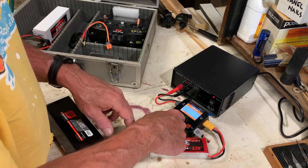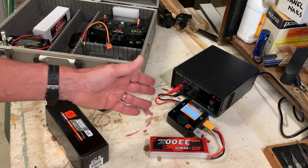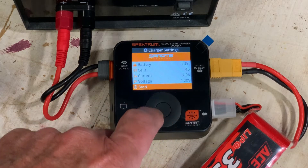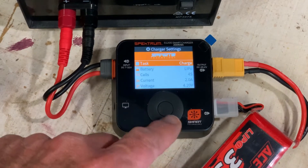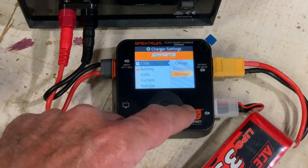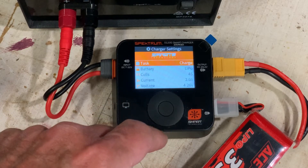Press and hold to get to the menu, and now we see it says Start. We could start it right there if we knew everything was right, but first let's have a look at what it's planning to do. It says the task is Charge. If we press the button we have a choice of Charge, Discharge, or Storage — turn the wheel to pick whichever one you want. Let's leave it on Charge.